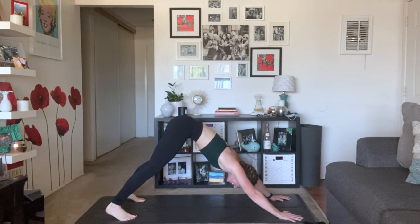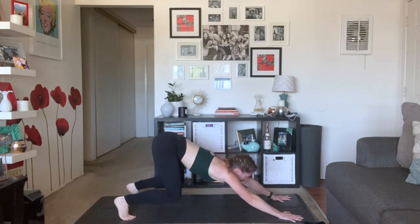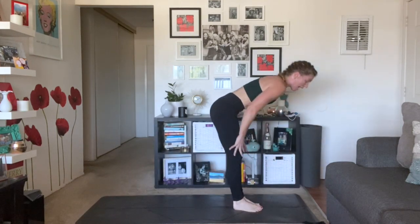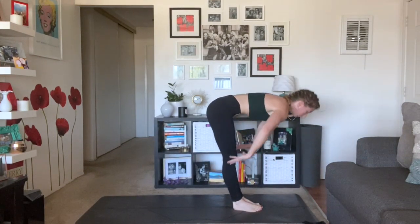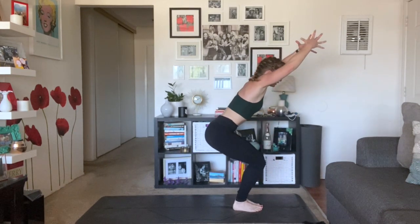We're going to add on. Inhale, gaze forward. Exhale, walk or float to the top. Inhale, half lift. Exhale, fold. Inhale, chair pose — Utkatasana, sink low, arms high.